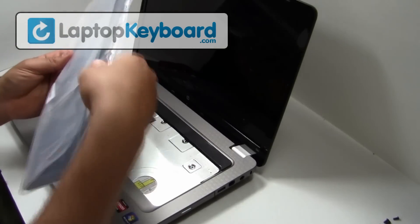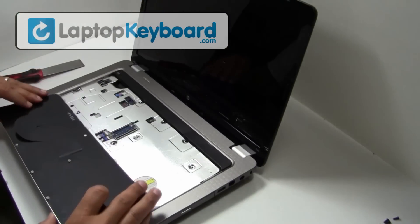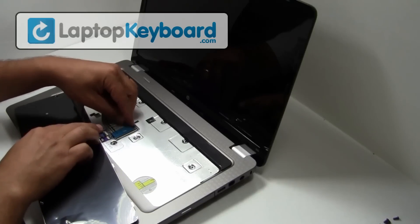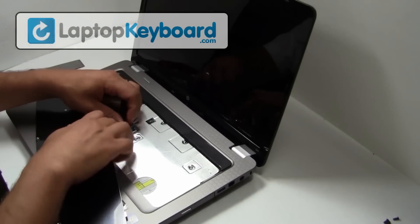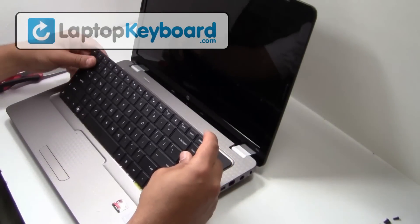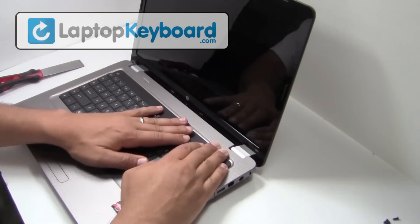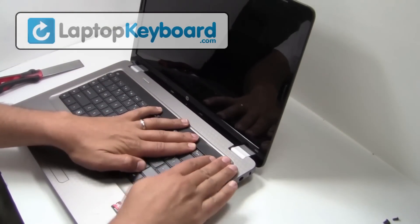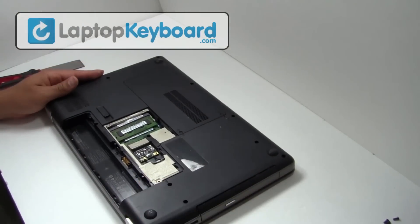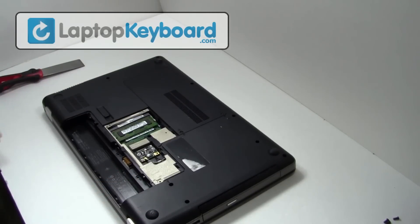We will now install your new replacement keyboard. Turn your laptop over and place the screws back in.